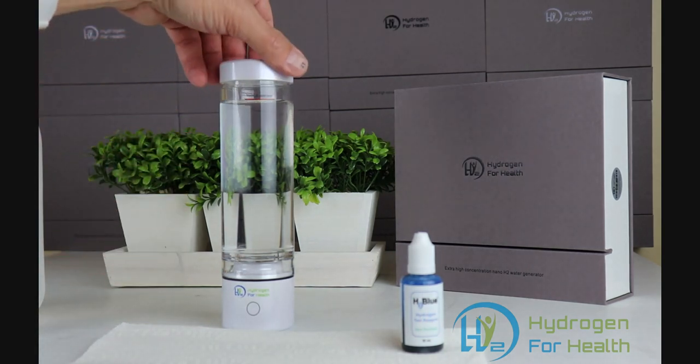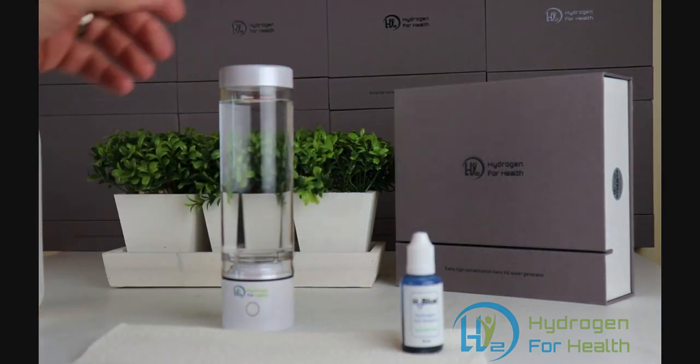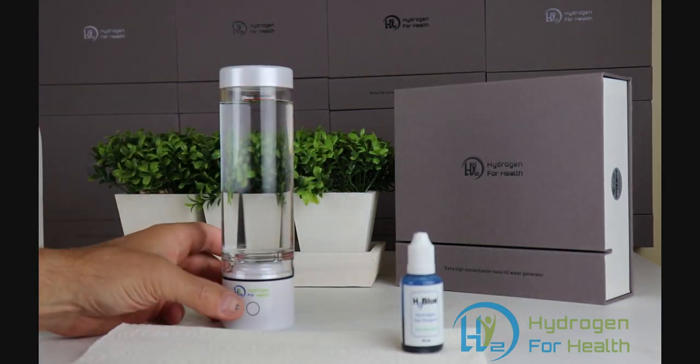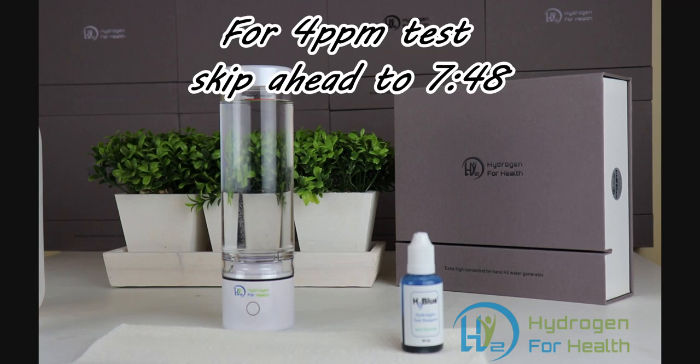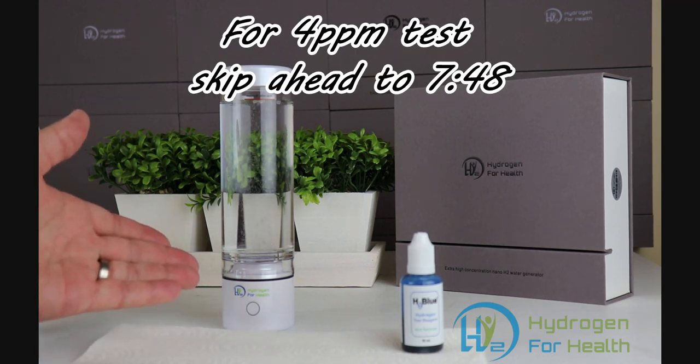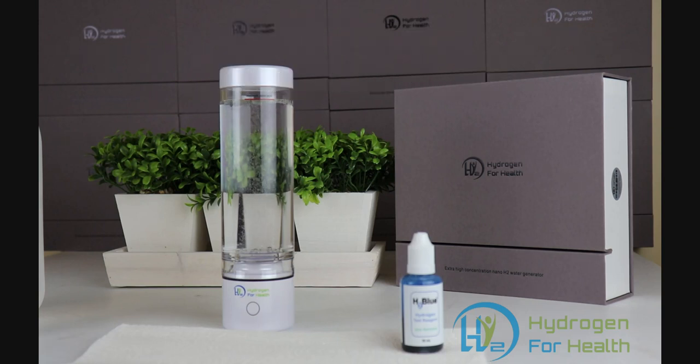Let's put the cap on and start our cycle by pressing the button twice. This is a five-minute cycle — it's going to run for five minutes, go off, and then I'm going to start it again so we can run it for 10 minutes total. I'm going to fast forward this part of the video so it isn't so long.